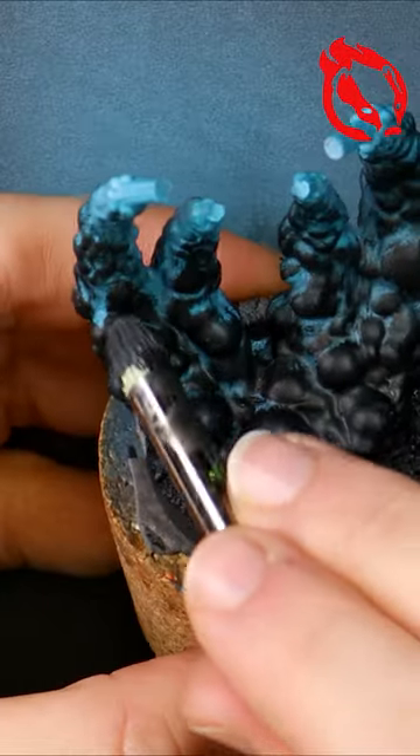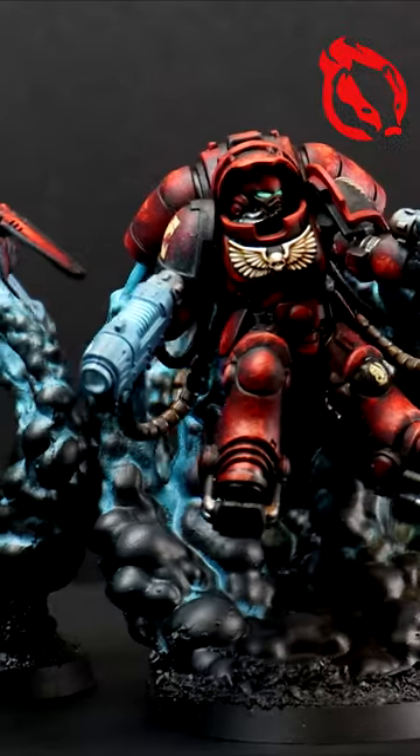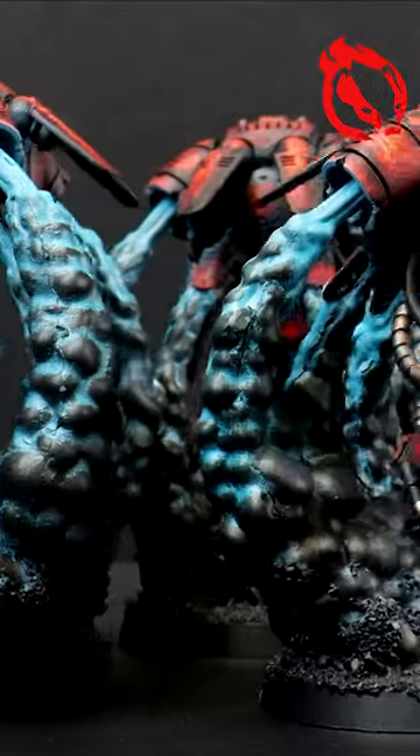You can join me at Flashing Badger Painting on YouTube, where the full-length videos will document the journey as this army slowly grows model by model, until there is a fighting force ready for battle.